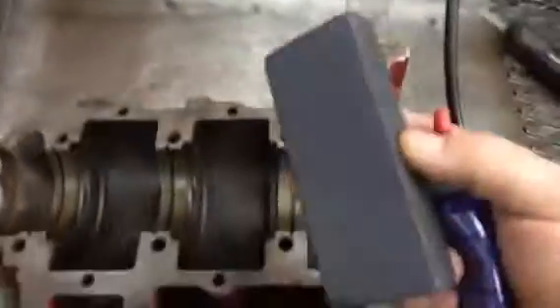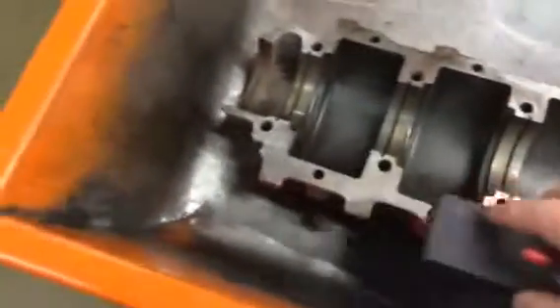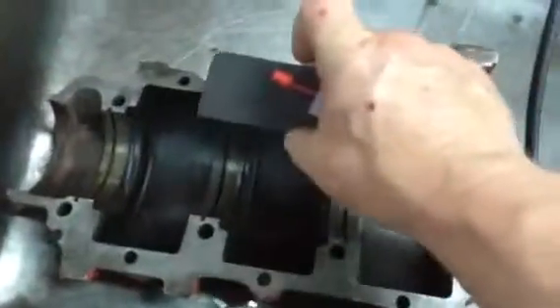Get into a solvent tank and get a stone like this, put solvent on it, and just run the stone back and forth. All you're going to do is knock off high edges. You don't want to go 20 times over here and once over here — you're trying to keep everything even. But you'll find there are high spots all over the block, so you want to knock those off.